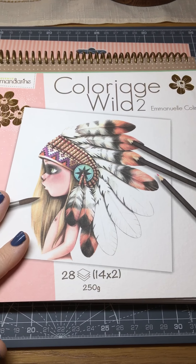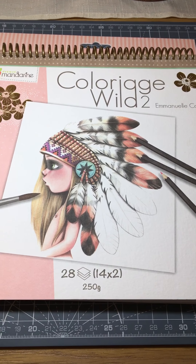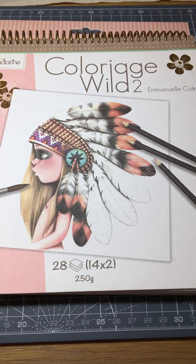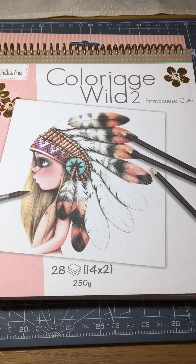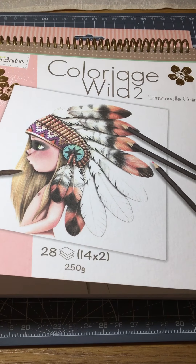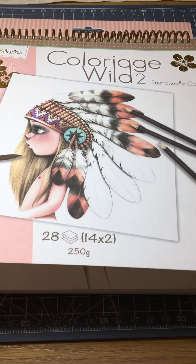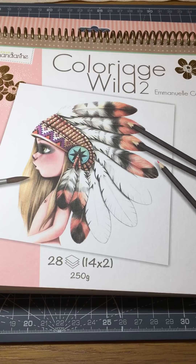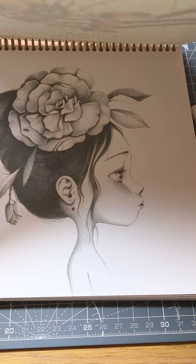Anyway, I got this from a lovely friend of mine, Stace, who is just amazing, bless her. She bought me this, which I was so over the moon with, and it's absolutely stunning. I've got half of the first Colourage Wild book, which is not in the packaging, but I've got this one in full.